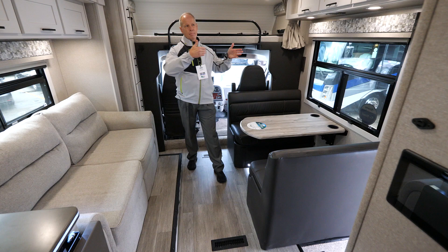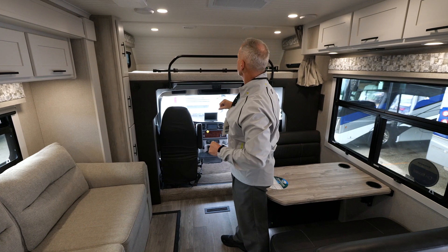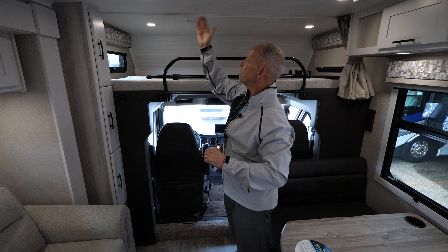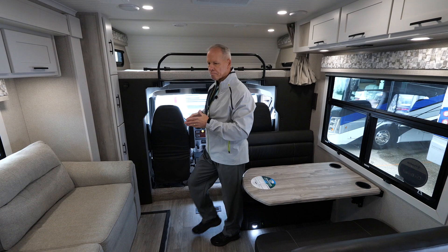This TV is actually on an extendable arm and can be moved to wherever you would like it. You'll notice the nice cab-over sleeping area with windows on both sides for cross ventilation, and also the ductwork for the AC passes the transition point — so if someone happens to be relaxing or sleeping up there, that area is also climate controlled.